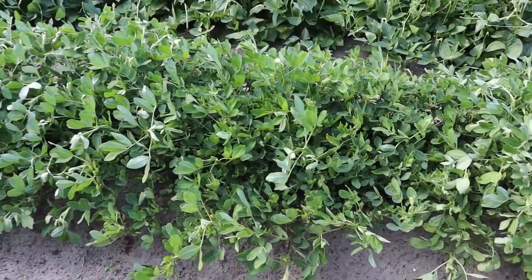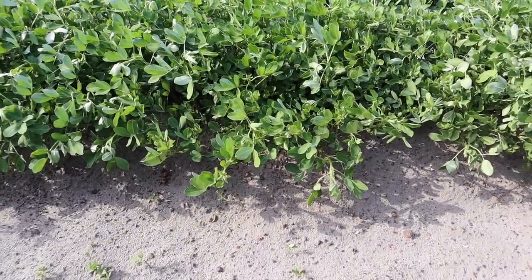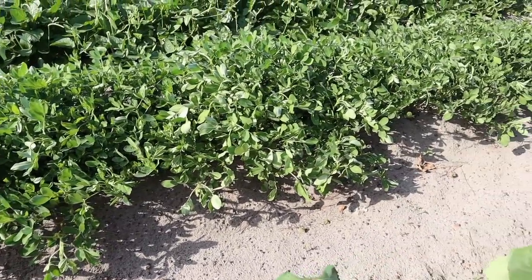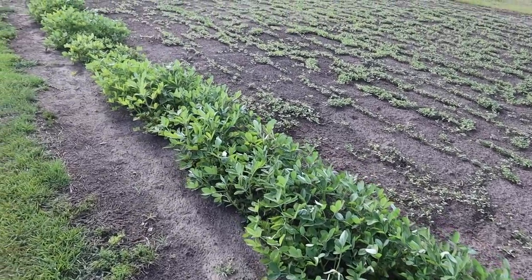One more thing I did with these — I hilled them. I took a rake and pulled some dirt up around both sides of that double row. I don't know if that's something you're supposed to do, but it just seemed like a good idea. A lot of other root crops we grow benefit from hilling, so I said why not hill these peanuts. The commercial guys around here seem to plant them on a kind of elevated bed, and we planted ours on the flat, so I figured it couldn't hurt anything. Pulling a little soil around those plants also helped get the foliage from the two sides of the double row connected and close to one another, so it shades out the middle and helps with weed control.